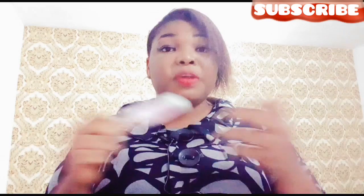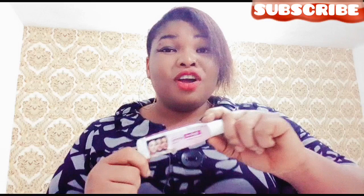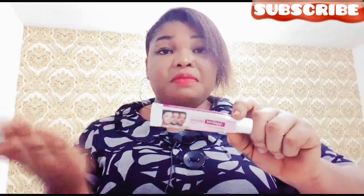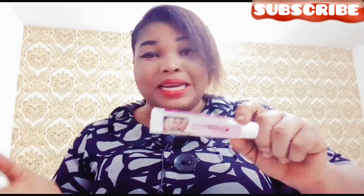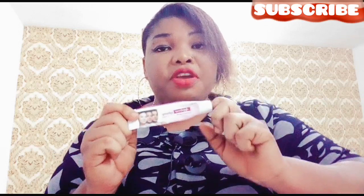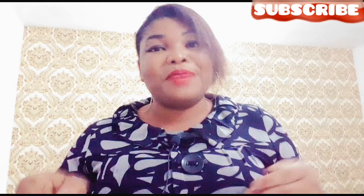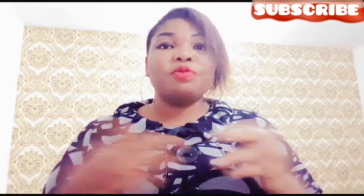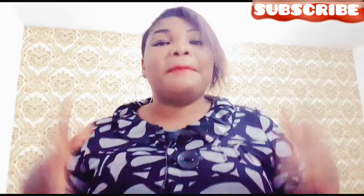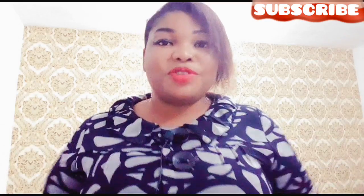Feel free to leave your comment in the comment section. Tell me what you feel about this cream if you've used it before — let us know how it works. I don't know if I got a fake one; maybe that's why it wasn't really whitening. If you have any suggestion and you want me to do a review on any cream, let me know in the comment section and I will try my best to do a review on whatever cream you want.